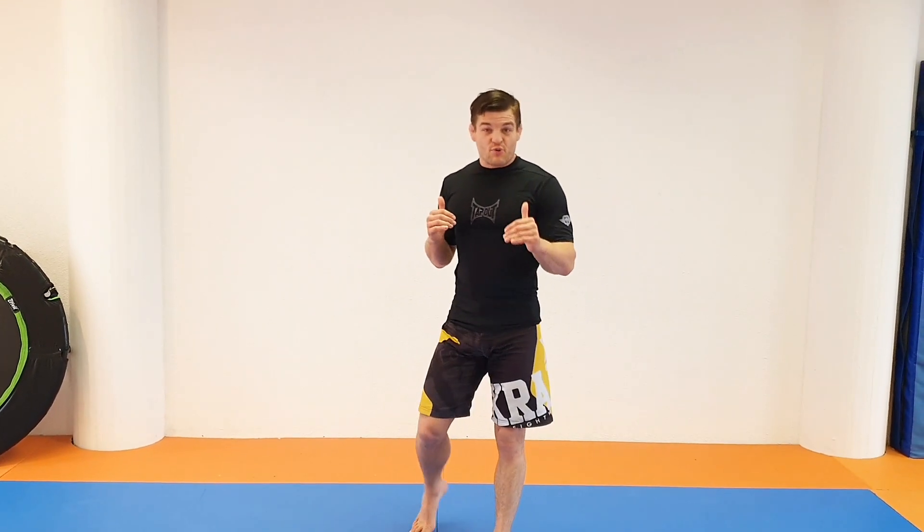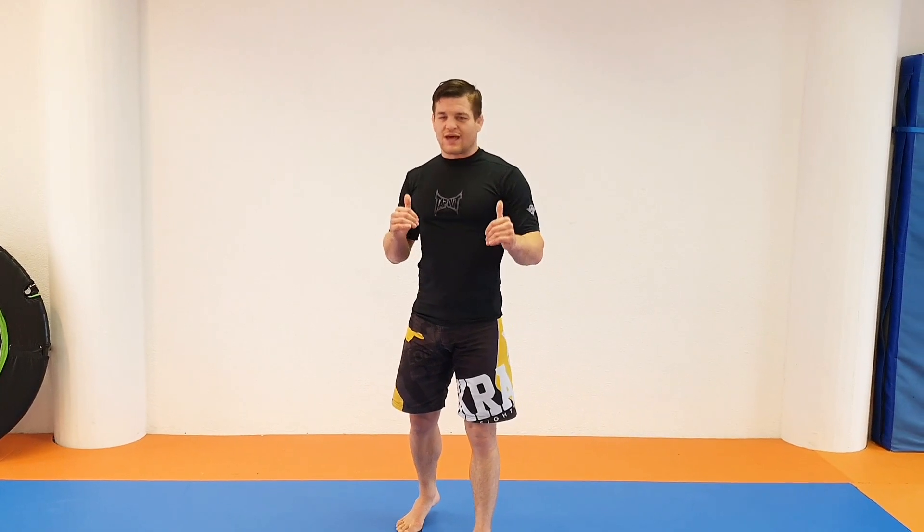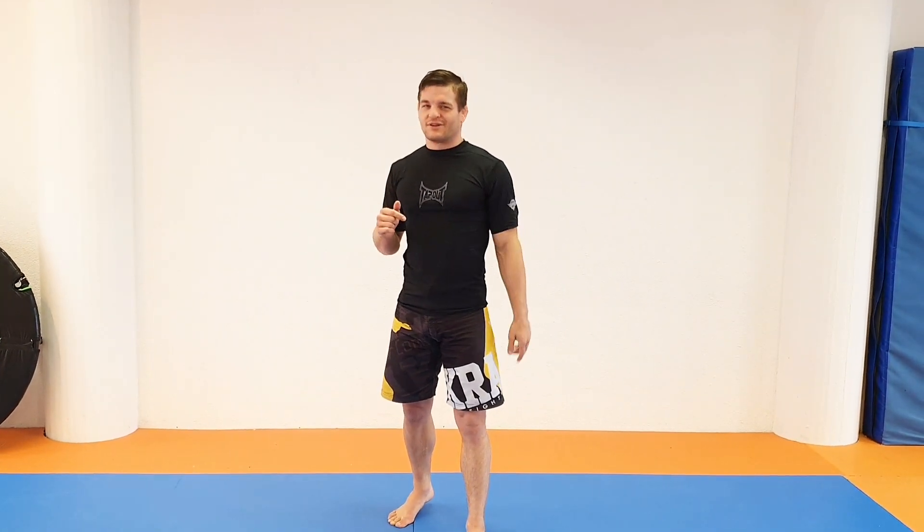Now I'm gonna solve an annoying problem in Jiu-Jitsu: the knee shield, how to break the knee shield. Let's do it.